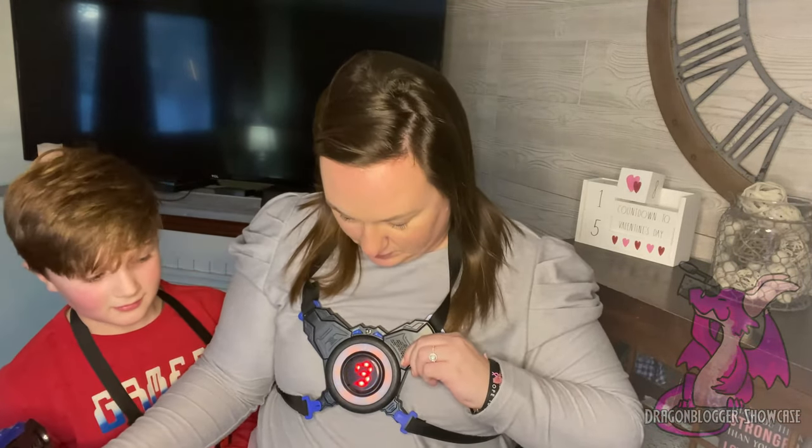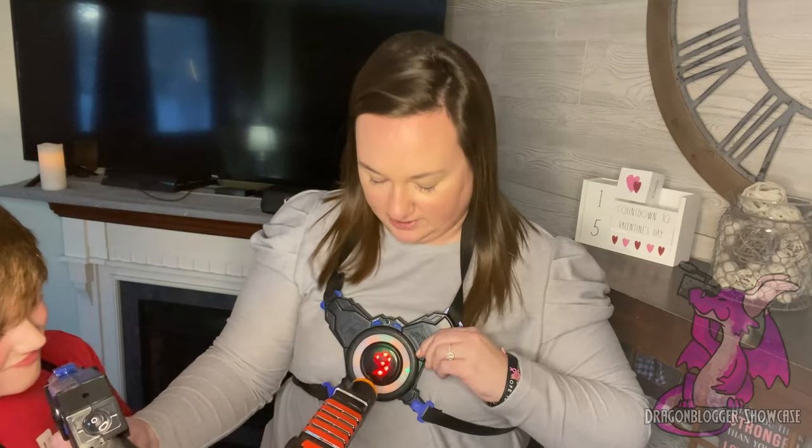If you get shot — if I have it set up right here — there it goes, I was just shot. It's vibrating against my chest. You can see it's counting down, it's telling me to be careful. Eventually, when I'm down to zero, I'm out of the game.